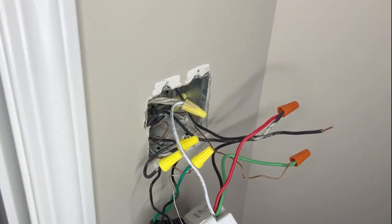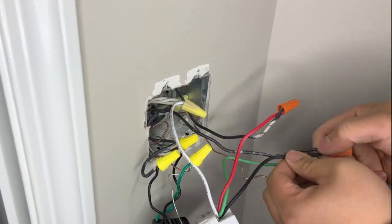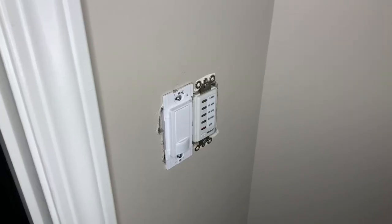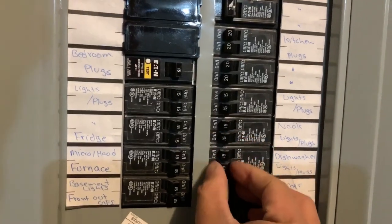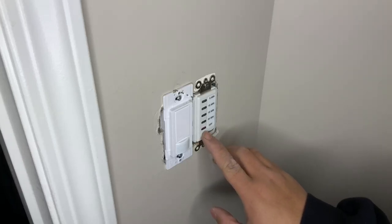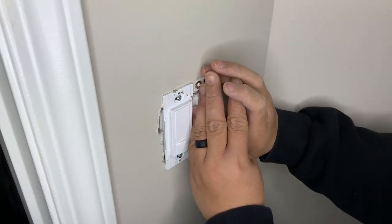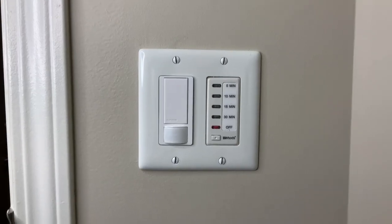Once you've attached all the wires, make sure to do a tug test to confirm the wire connectors are secure. Once you've done that, go ahead and put everything back into the wall, making sure nothing is getting pinched. Flip the breaker back on and test your timer. If nothing tripped and the timer works normally, go ahead and put the cover back on — you're all good to go.